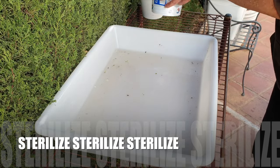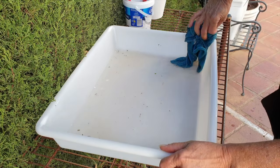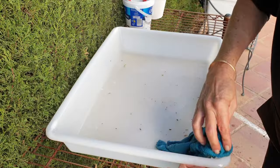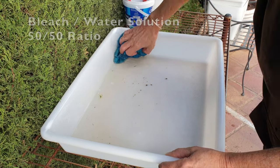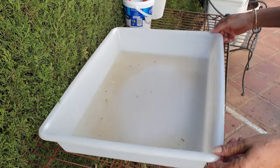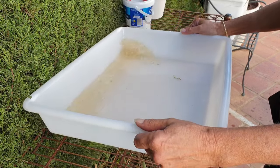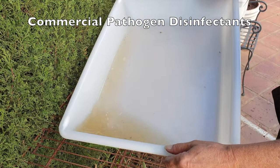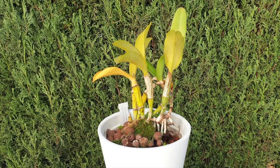After handling an infected orchid, everything needs to be sterilized — maybe twice for peace of mind — before approaching another orchid with the same tools or equipment. You can use isopropyl alcohol, noting that sterilization happens as the alcohol evaporates, not while tools are wet. You can also use a 50/50 bleach and water solution to soak tools and wipe down surfaces, or heat cutting surfaces to red hot with a flame. As I recycle my media, I sterilize the batch with a 50/50 bleach solution, then boil it in fresh RO water for at least 30 minutes on a rolling boil before sorting and storing it.